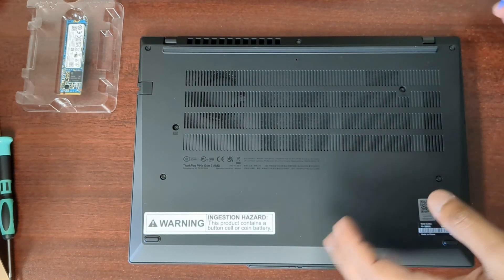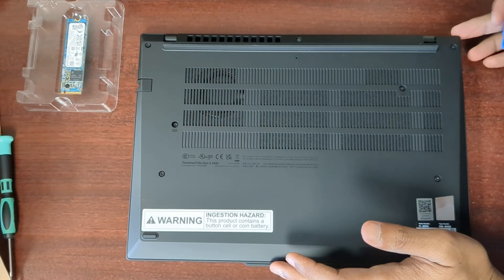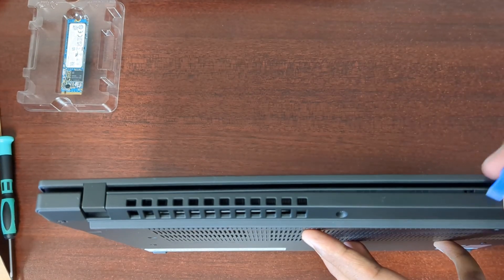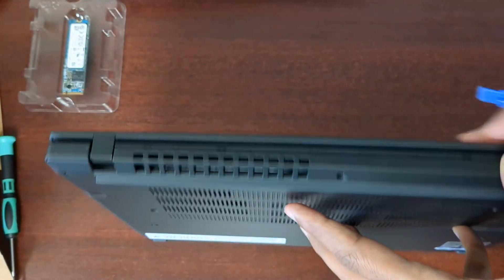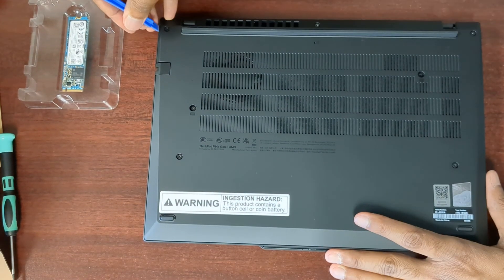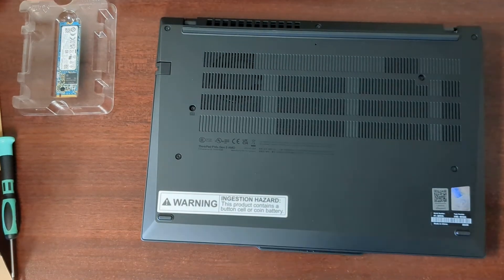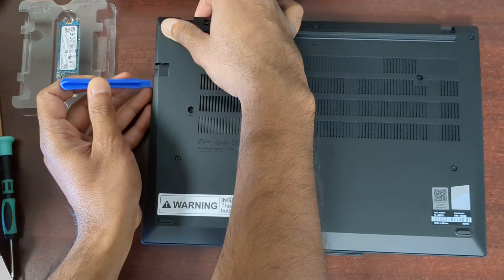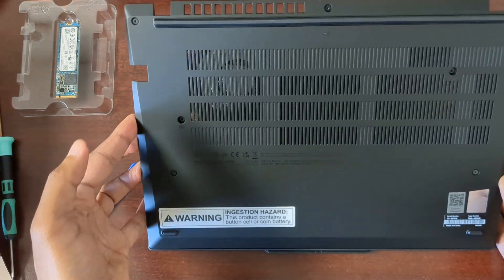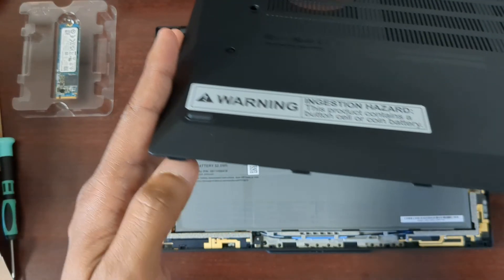They're capped screws so they have washers on them. I'm going to start prying from the back here. It's a little different compared to past models — it goes up and then back down. Not too many tabs on this one at all, and it slides out from here. These are not tabs, they're just slots.